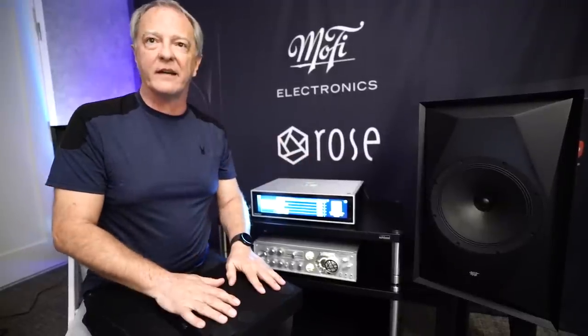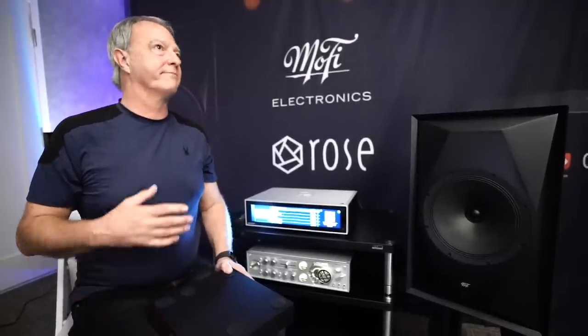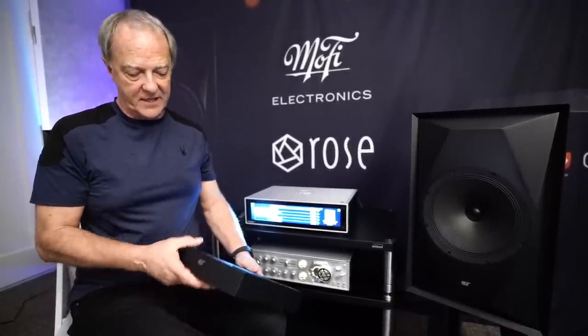So you just put that on the stand, put the speaker on its side on top, and now it's fully stable — perfect for center channel use or for use on a mixing desk, on a console. That's an additional option that will be available.